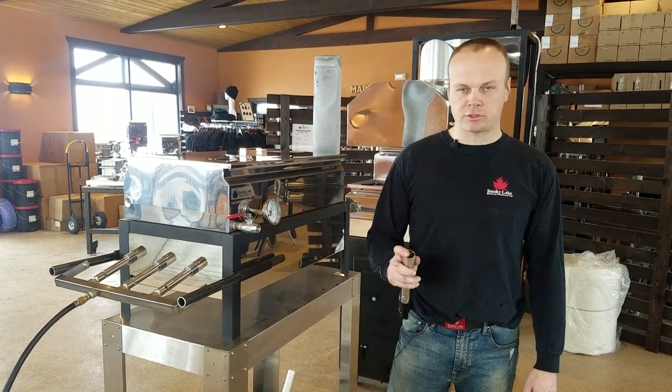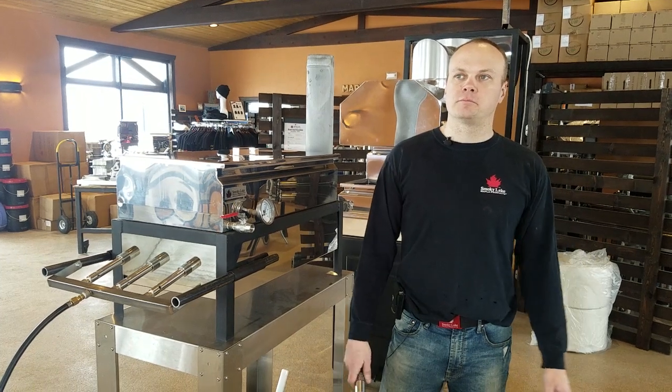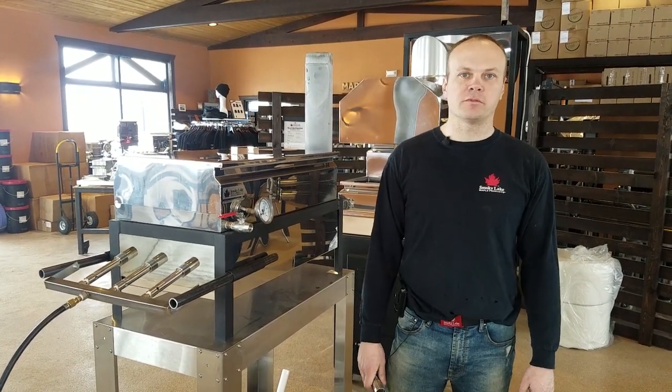Jim, Smokey Lake Maple Products. Just want to show you another innovation that we have been working on, actually for most of a year now, but it is finally perfected.